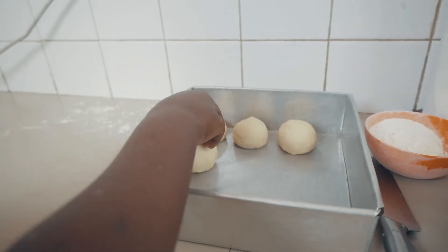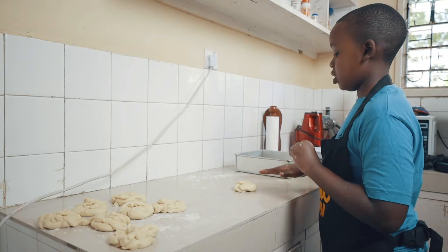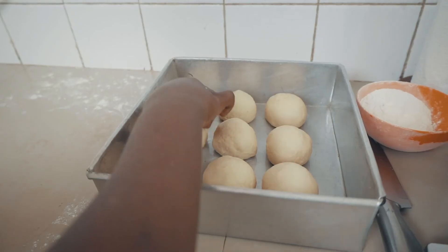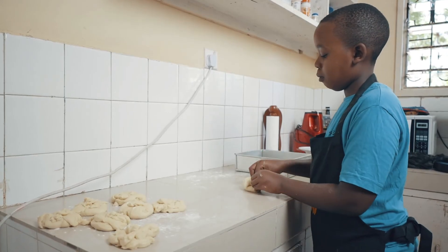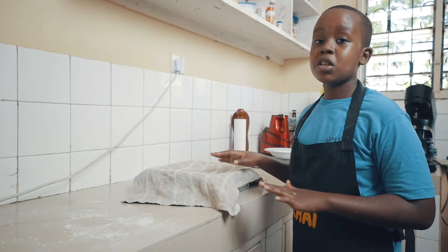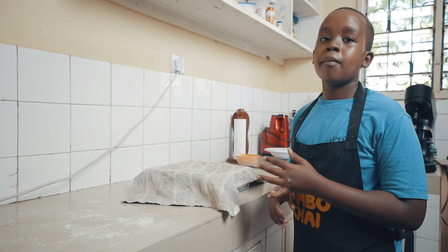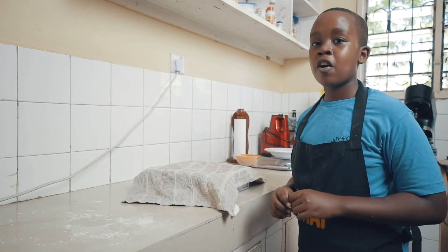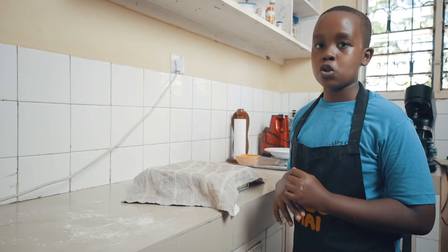We are now going to place these into a baking pan. Here I have a 9 by 13 inch baking pan that I will grease with some oil. We are now going to cover them so they don't dry out and let them sit at room temperature for about 15 minutes until they have risen a little bit. Then we will pop them into a 180 degree oven for about 20 to 25 minutes, just until they are golden on top.